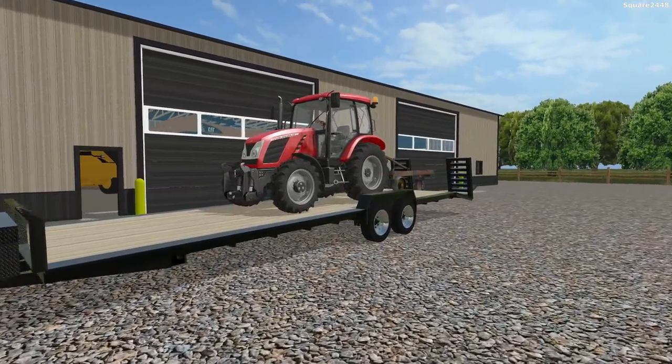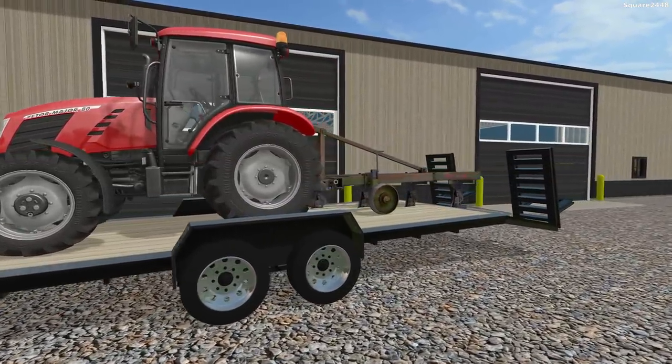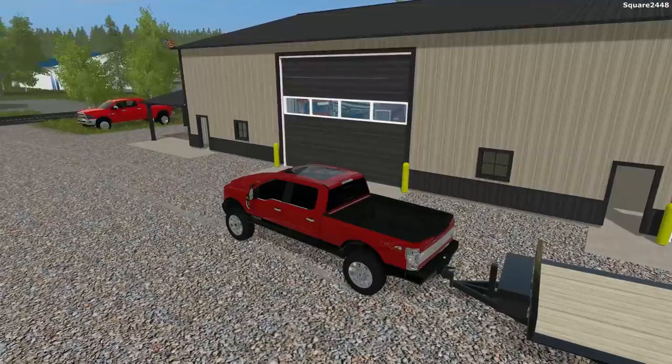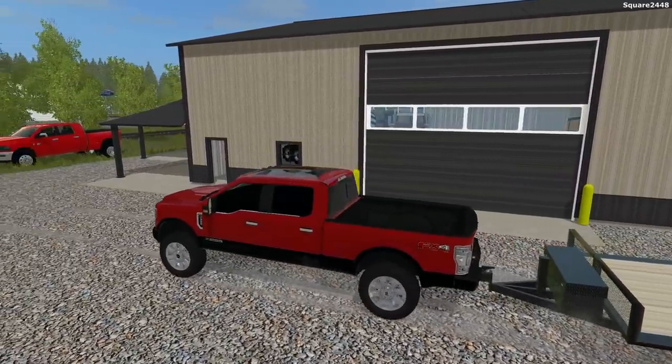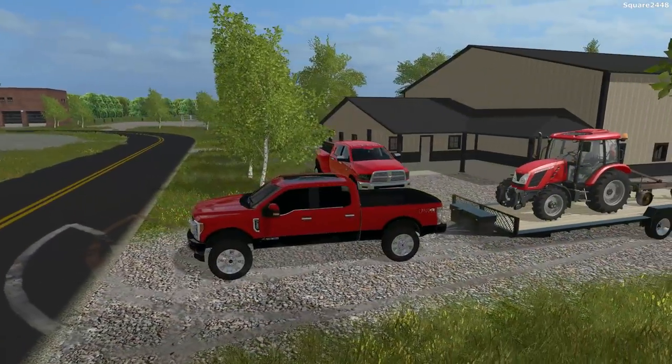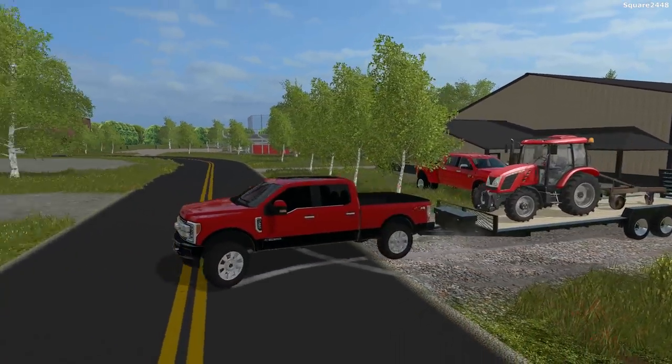We got it all attached. That's a very long trailer — 40 foot — but we do need a pretty long one since it does not fit on the road trail trailer. We'll hop back in this truck, and this will probably be my new favorite Ford. I really do like this model and the body style looks amazing. So we'll be making our way over there.